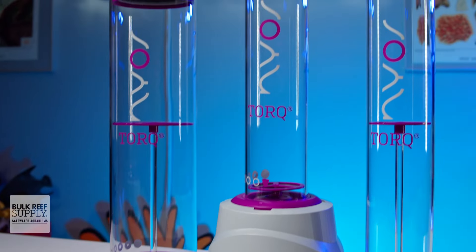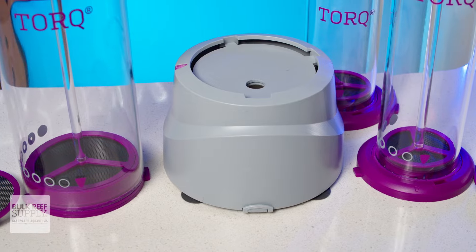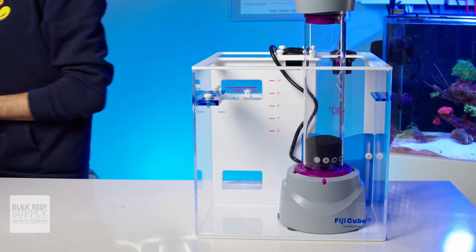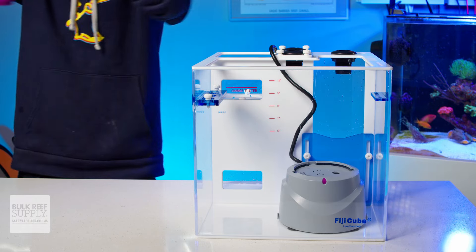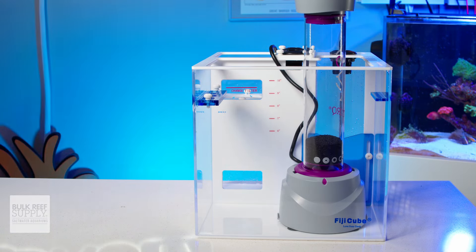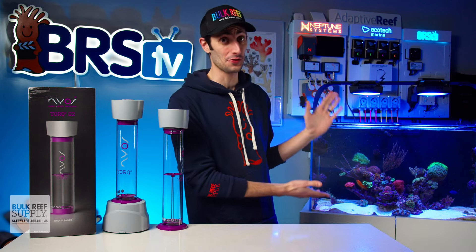This, on the other hand, is the TORQ G2 from Nios. It consists of a dock and a body. You get the dock, and then you can put any of the three bodies on top of it. I love this design because it means I can leave the dock in my sump, pop on a body, let it go until the media is expired, and have a second body waiting with fresh media — swap the old with the new so that my tank gets fresh media instantly, while I can leave the cleanup of that old body for another day when it's more convenient. In other words, I get to be lazy and my tank doesn't have to suffer that reality.